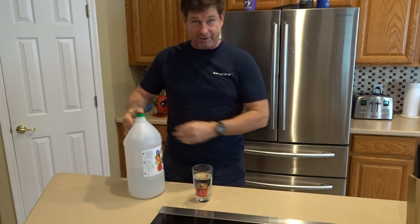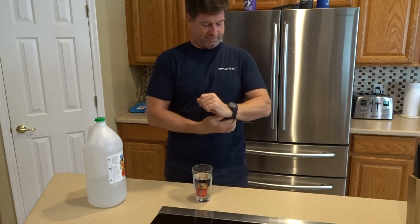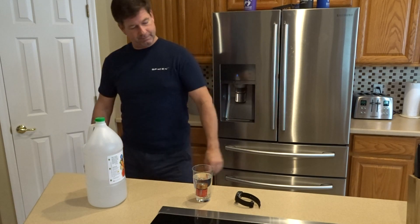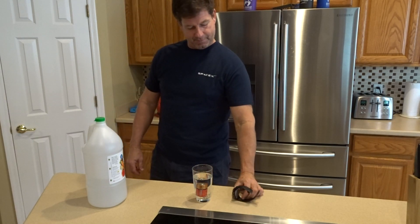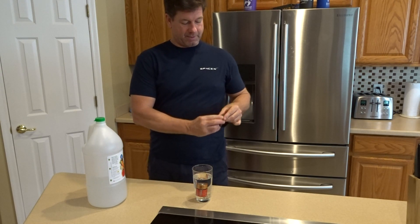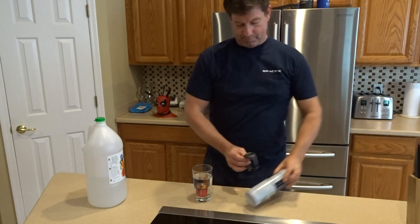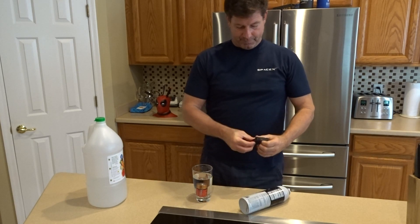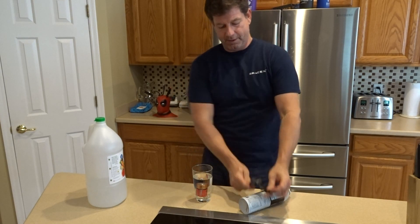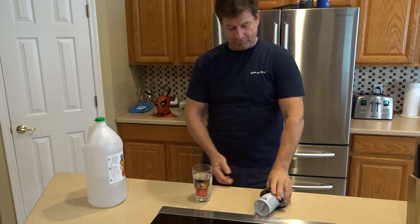Fill it all the way up to the top. Let's get the chronograph going. See if I can set my watch up in a way that we can time it. Make sure there's been no trickery going on.